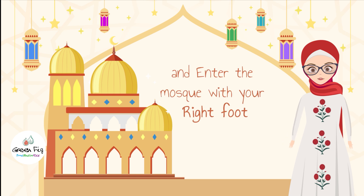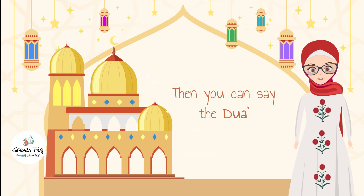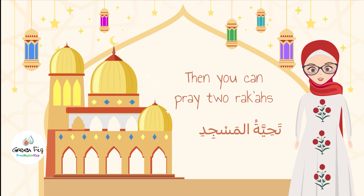Say Bismillah and enter the mosque with your right foot. You can then say the du'aa: Allahumma aftah li abwaaba rahmatik. Then you can pray two rakaas, tahiyyatul masjid.